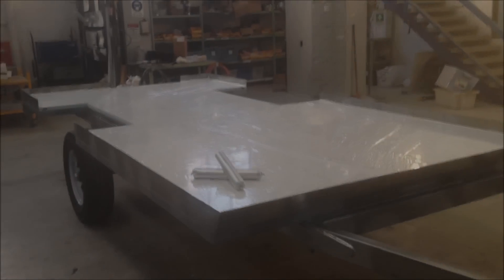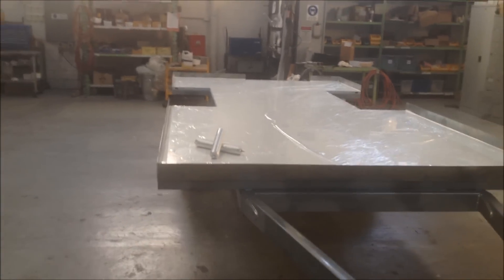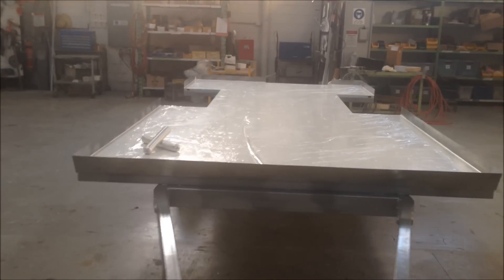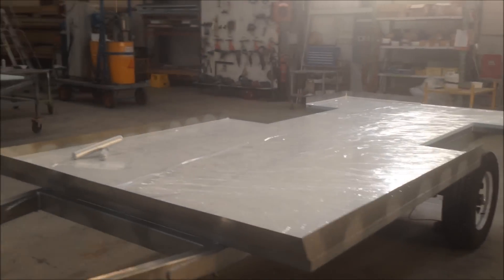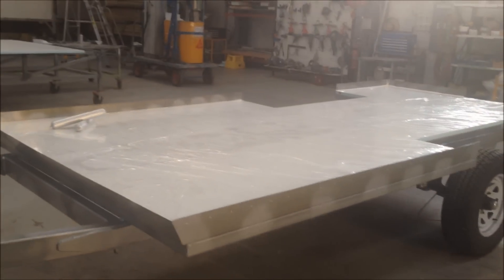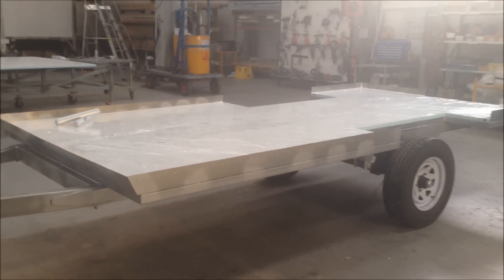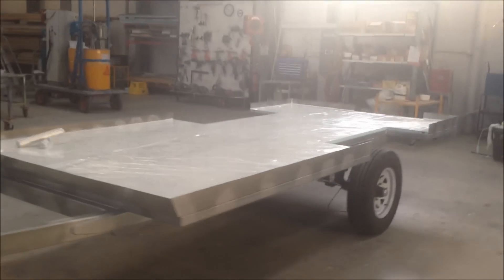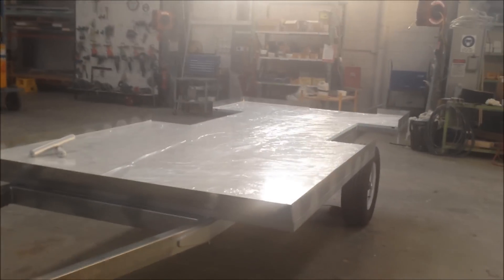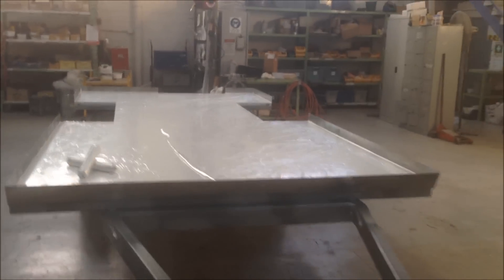So there you have it — two guys, ten minutes, two tubes of Terrastat MS-939, and this fully insulated composite floor panel is easily bonded to this little off-road camper trailer. It's easily done by us or easily done by you at home in your favourite man cave.